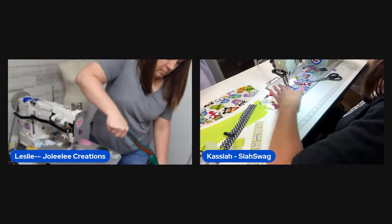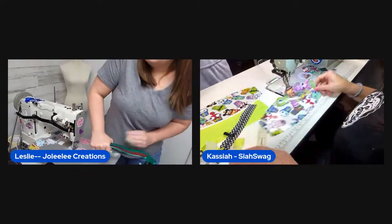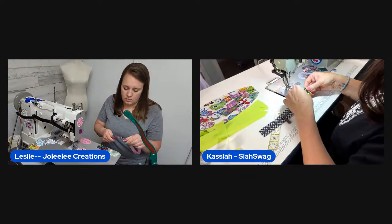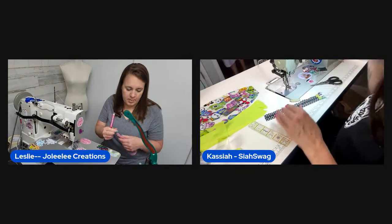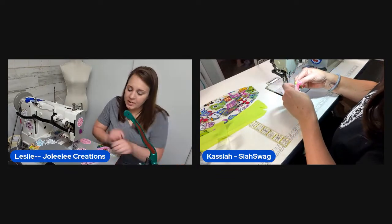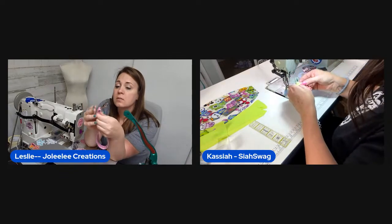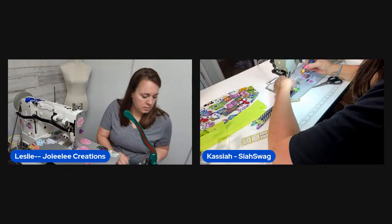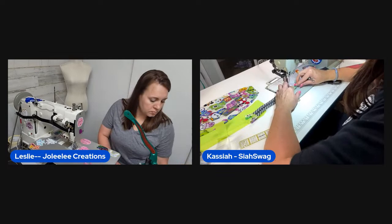Leslie reassures her family she won't be much longer — the second pouch will go faster. She speeds up, saying she'll go as fast as her sewing machine will take her. Her dog Oakley enters the room. She jokes about bribing her kids with bags.